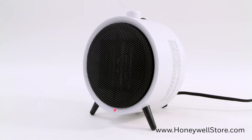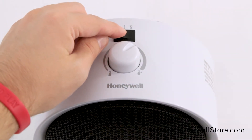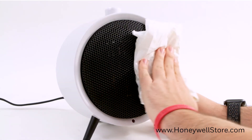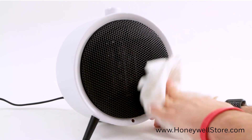It is recommended that the UberHeat ceramic heater be cleaned at least once a month and before off-season storage. To clean, simply turn off the heater and unplug it. Allow it to cool. Use a dry cloth only to clean the external surfaces of the heater. Do not use water, waxes, polishes, or any chemical.